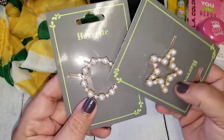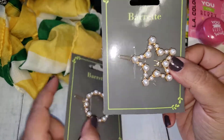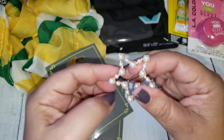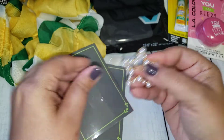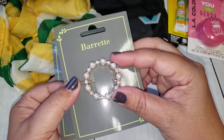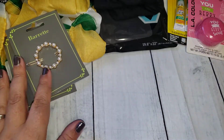Then I came across these cute little barrettes. I saw a couple people haul them so I was waiting for them to come to my store. I just plan on taking them apart — taking that part off and using this as an embellishment. This would be easy to add to a dangle or a tassel, or just using it as a layering piece. I saw two designs so I went ahead and picked those up.